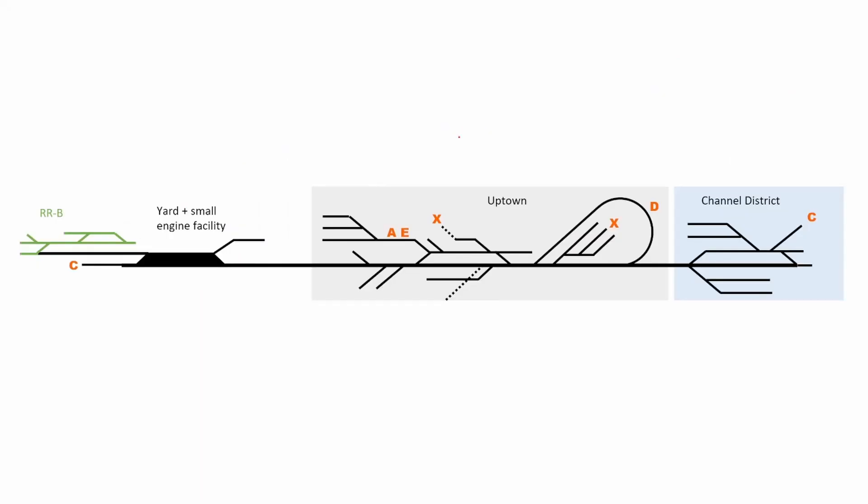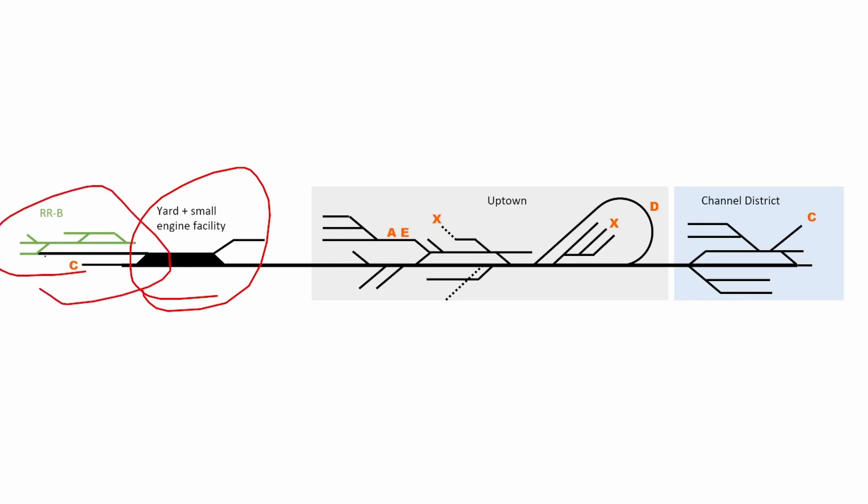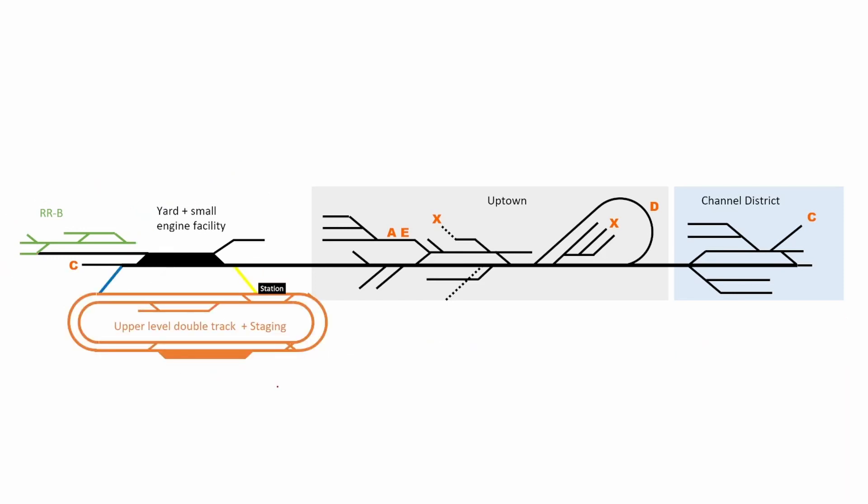Let's look at the schematic and how we're going to operate everything. On the bottom level we have different destinations: the yard, a second railroad (let's call it Railroad B) connected via an interchange track, the entire city urban street running section I call Uptown, and the Channel District. Then there's the upper loop. There's a yellow line running from the yard to the outer upper loop and a blue line going back up as well. Staging is also on the outer loop. The industries are on the inner loop, so you do need to cross over some tracks at some point.